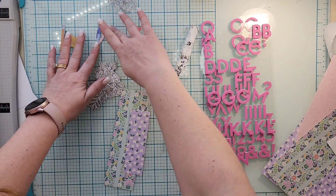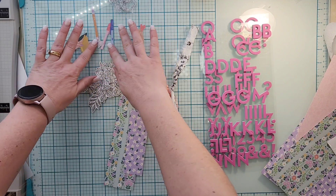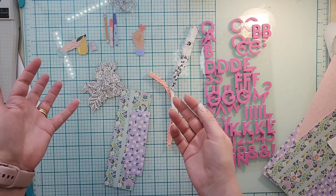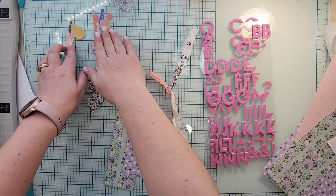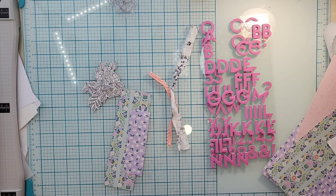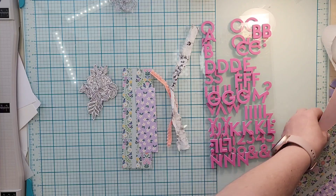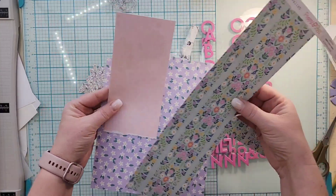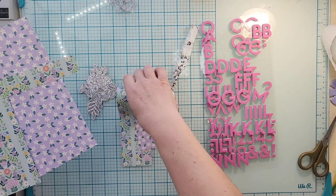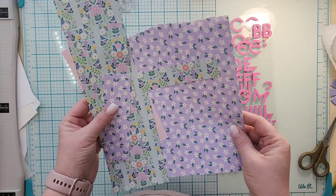These are the pieces that I have left — a couple of pens and pencils, two hands, and a thimble. Honestly, I am not going to use them and I'm not going to save them either, sorry if that bothers you. Paper-wise, I have these three scraps and then these tiny scraps.